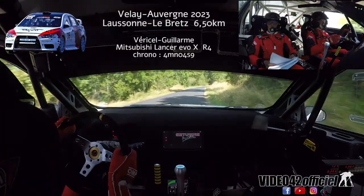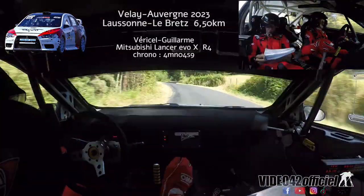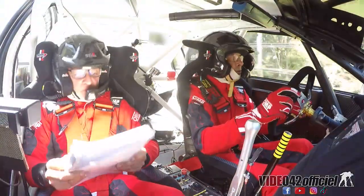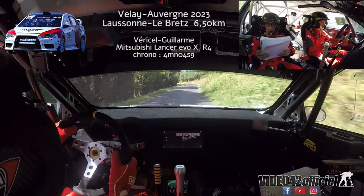Et frein dans gauche, droite 4 fond, pour droite 3 fond. Pour très long gauche 3, moyen moins, sur 75. Petit frein avant gauche 4 léger, sur droite 3.